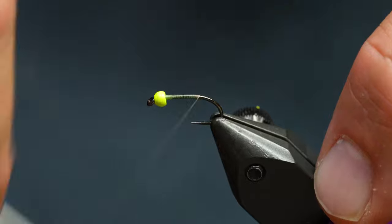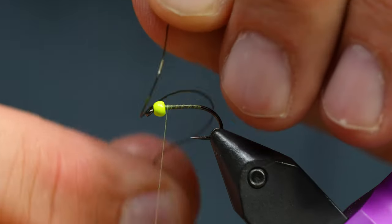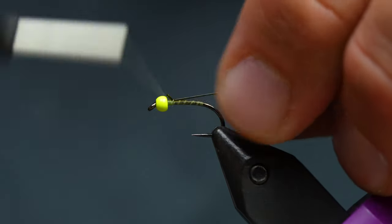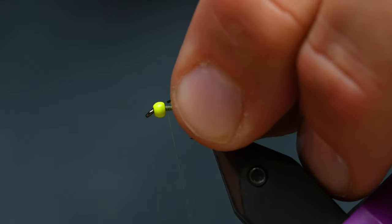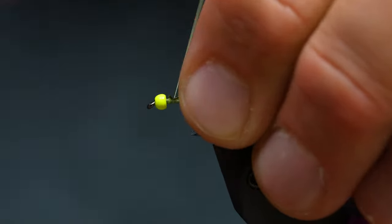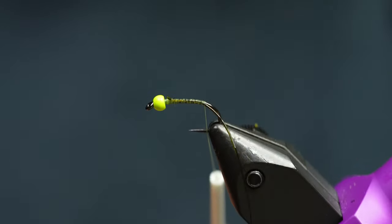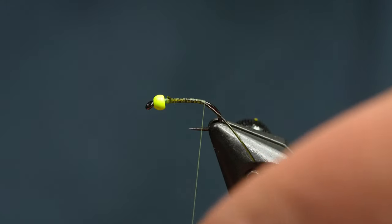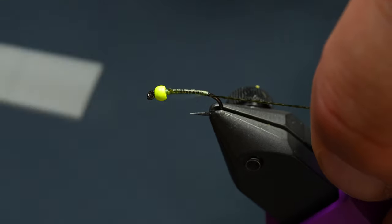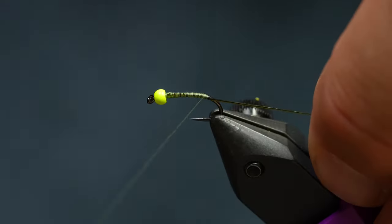All we're going to do is dress our hook a little bit. The first thing I'm going to tie in is some of this mid-stretch lace — you can stretch it super, super thin. I'm going to use this to rib the fly, and I'm just going to tie some of it in by the head. I'll wrap this down and just leave it on the far side of the hook so that it angles away from me, because when I wrap it I'm going to wrap it over the top of the marabou. If you tie the rib in after the marabou, it can kind of be hard to start the wrap.